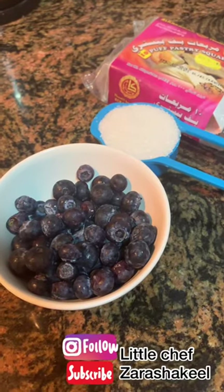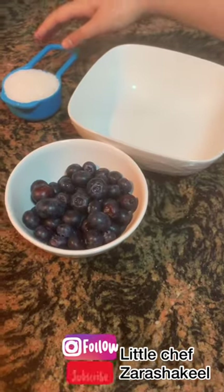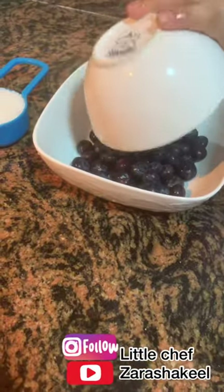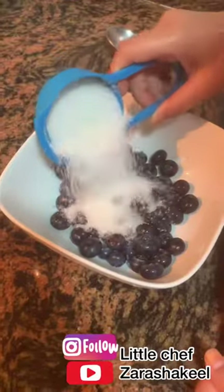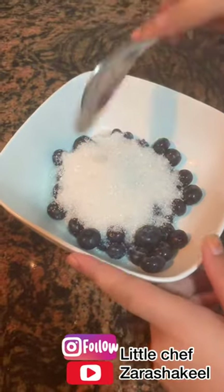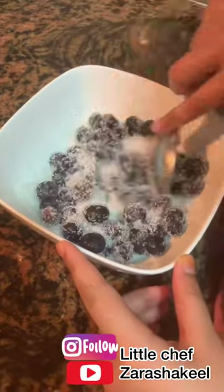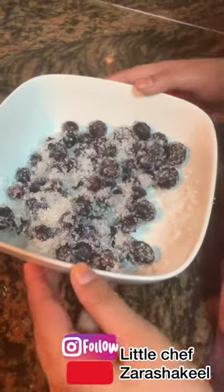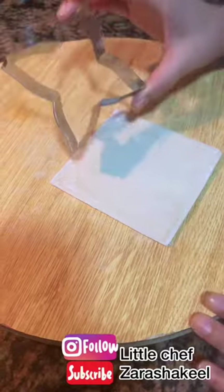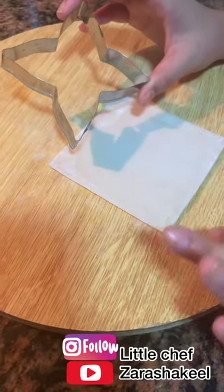Now let's mix the blueberry and sugar together. It's ready — now we'll keep it aside. Next, we'll cut the puff pastry using a cookie cutter. We need five to six pieces like this.